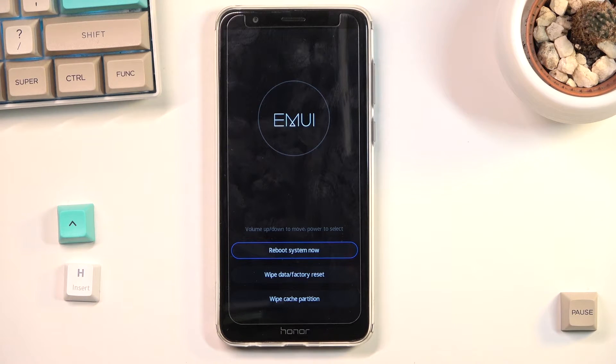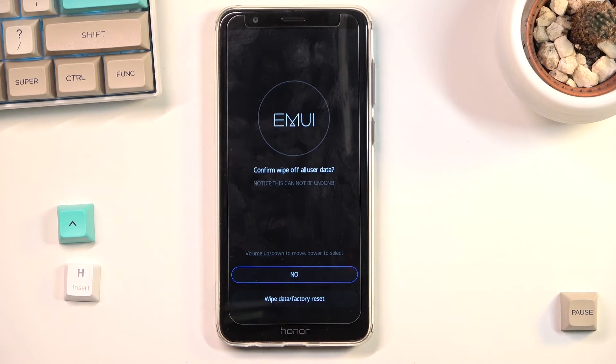In here, all the options are accessible by just a simple tap. We can reboot the device, wipe data, or wipe cache partition. All you do is simply tap on the option that you want to confirm.